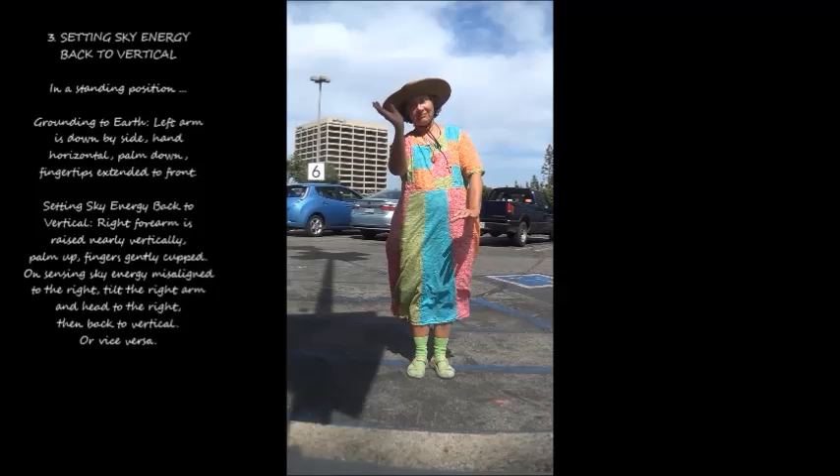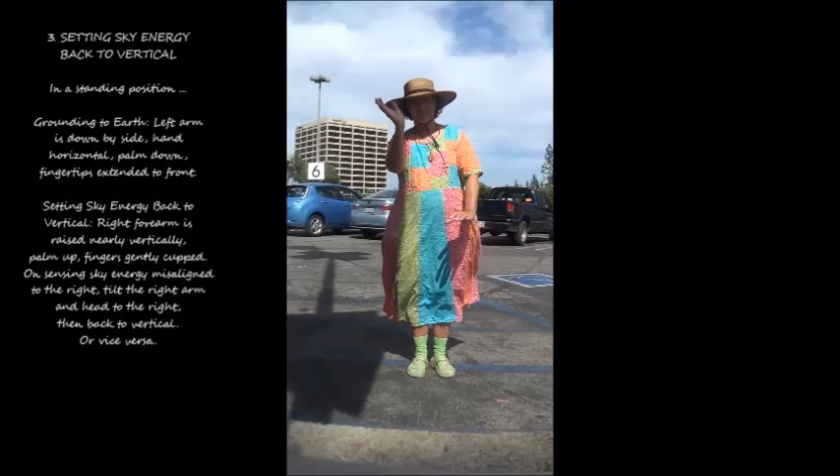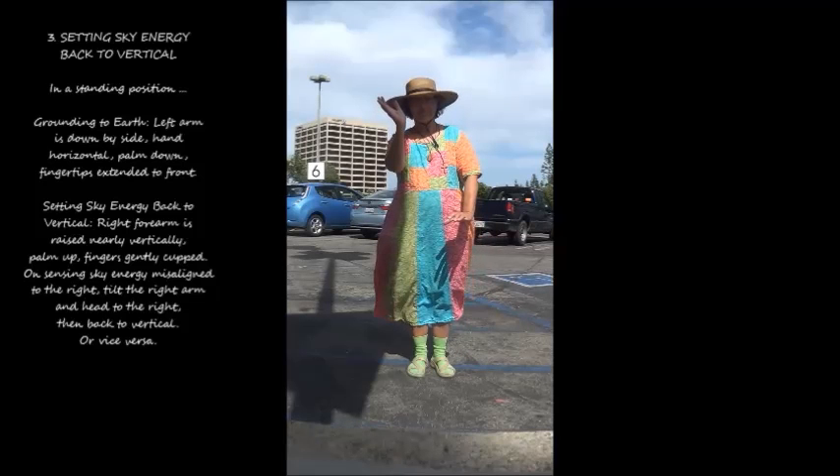4. On Sensing Sky Energy: misalign to the right — tilt the right arm and head to the right, then back to vertical, or vice versa.